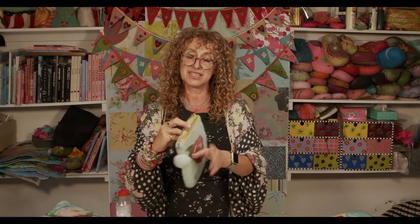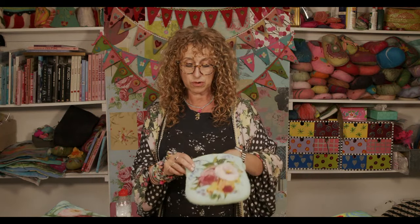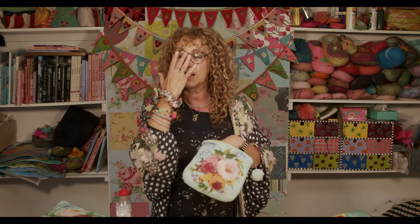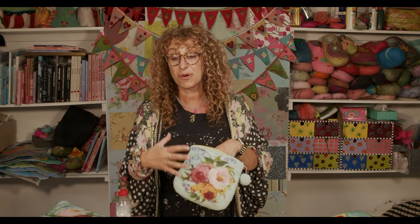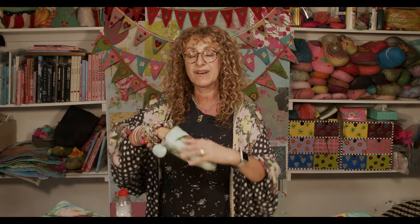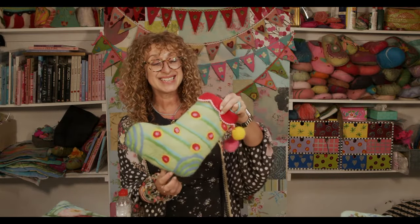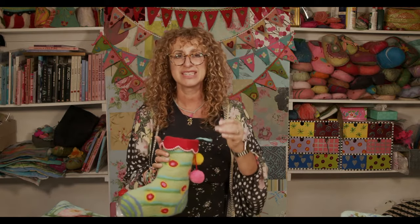I made this clutch bag last year or the year before — just put a zip in the top, a little pom-pom on the end, two different designs on each side and a little design in the middle. I'm going to run through how you'd make something this size and shape. I'll also mention Christmas stockings — I know people start crafting for Christmas in June or July. This is one of our kits for a Christmas stocking.